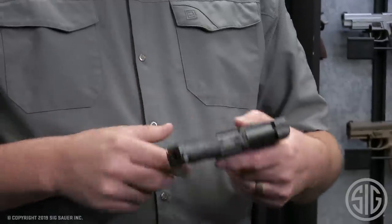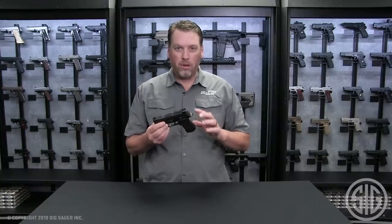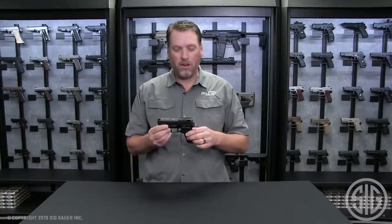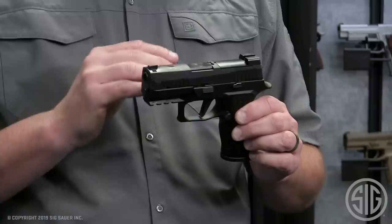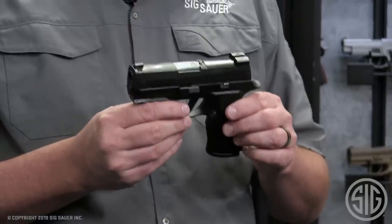What makes this pistol different than all the others is its size. We took a compact grip module, completely redesigned from the ground up, and combined it with a subcompact length slide and barrel. It makes for a perfect package you can carry literally every day of the year.